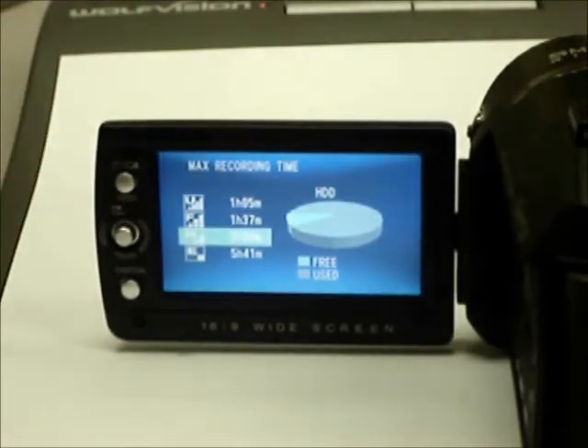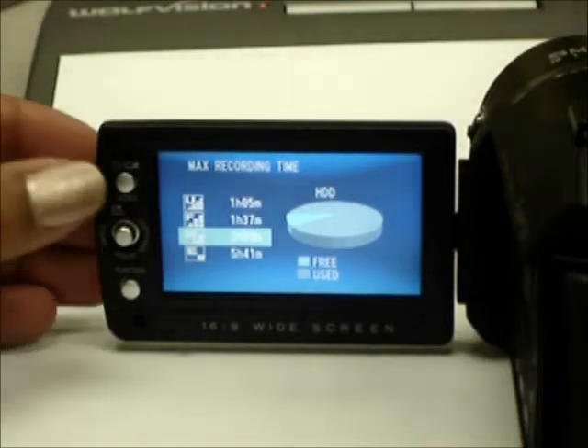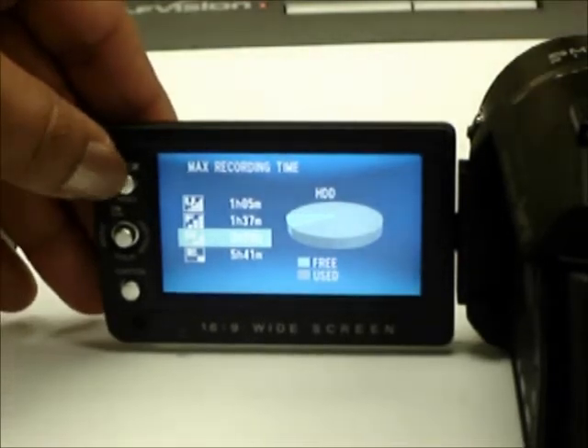One hour of standard video takes up about 4 gigabytes of hard drive space. Remember, your video footage is being stored on the hard disk drive inside the camera. Since there is a limit to how much can be stored, you want to be aware of how much storage space is available so that you don't run out of space in the middle of a project.